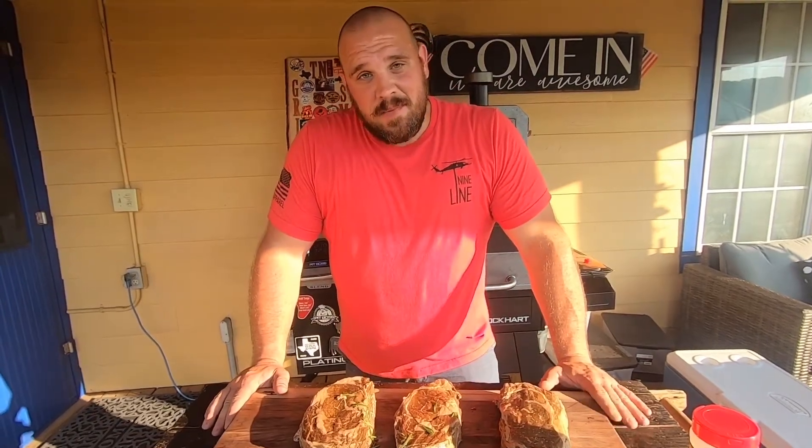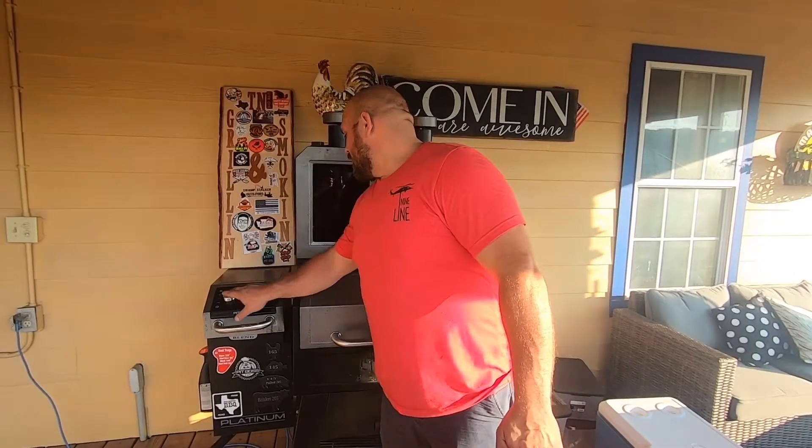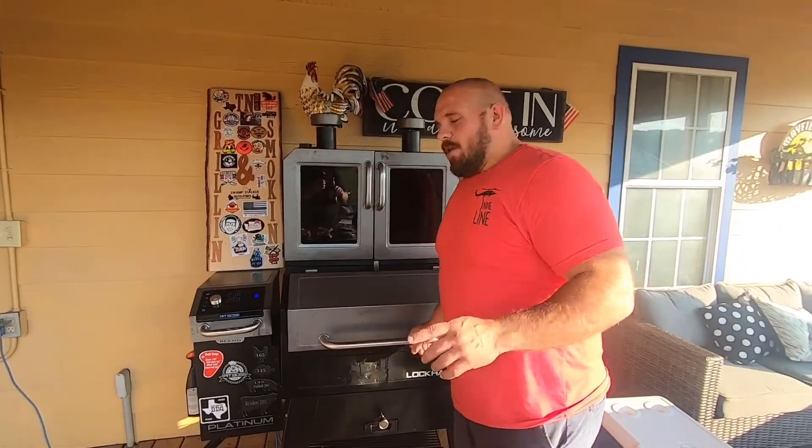Now we're going to go ahead and get them out, get them seasoned up, and get them on the grill. First thing we do is get our grill fired up to high temperature — all the way up on high. It's going to get to about 450 to 500 degrees.